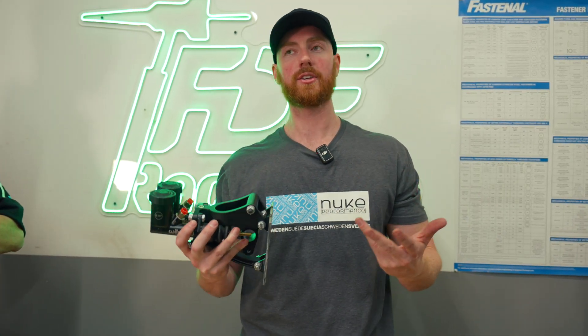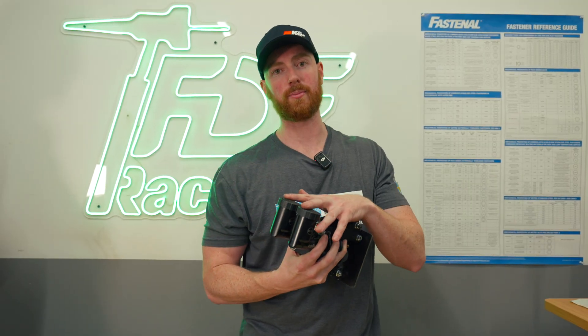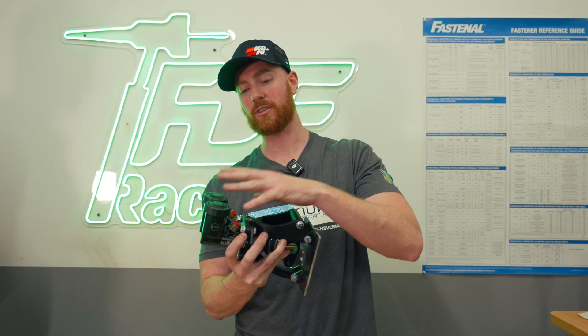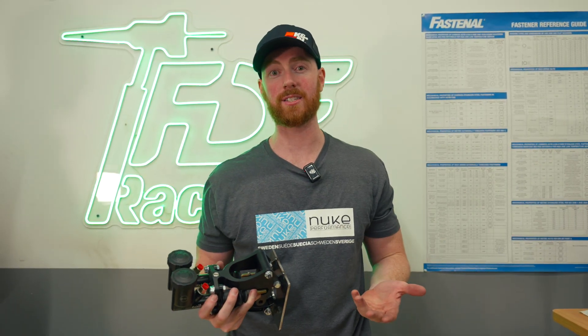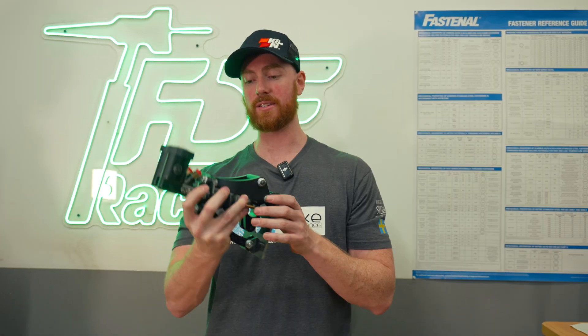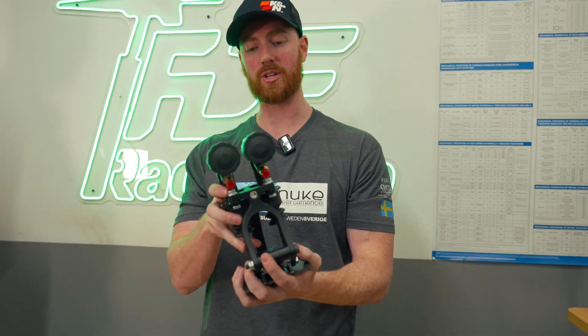It gives you the ability to increase your pedal ratio using this lever. The problem with direct master cylinders: if you're trying to increase your pedal feel, you need better sizing for masters so you don't run a ridiculously small master. Reducing the master size increases the stroke the pedal must travel, which can really throw off how the pedal feels. This system will be available soon — you'll probably see it in the next month or so. Nicely CNC machined, anodized black.